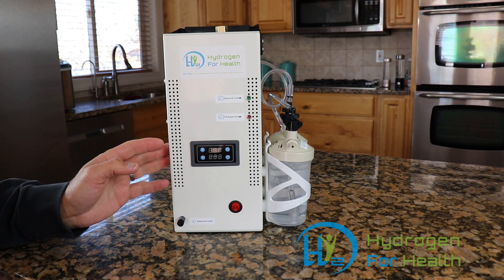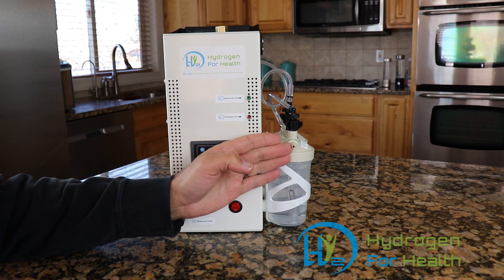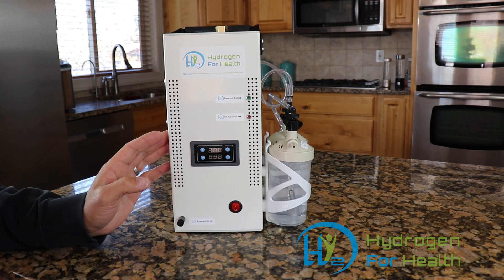What we have here for you today is our H2 Life Brown's gas machine. This machine generates hydrogen and oxygen as a mixed gas and outputs here on this port so that you can attach a nasal cannula and breathe Brown's gas. This machine produces electrically expanded water with its dry cell Brown's gas generator.